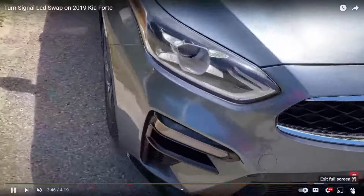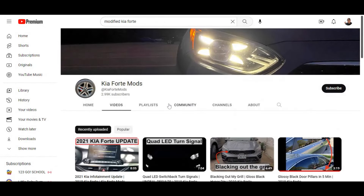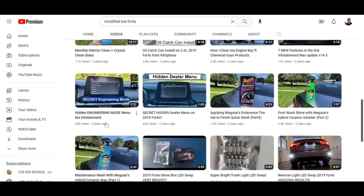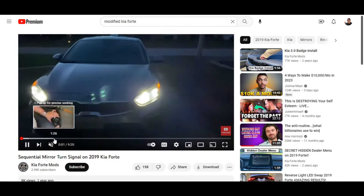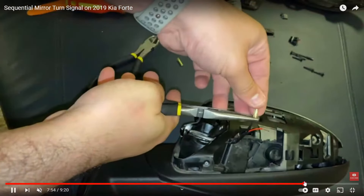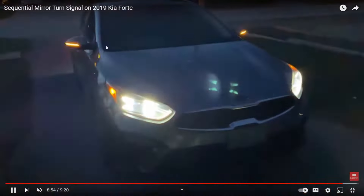He also did something really cool with the turn signals on the mirrors — sequential turn signals. Check this out — you can do this modification to the turn signal on the mirror, which I thought was actually pretty cool. Look at the end result — check that out, see the turn signals on his mirrors. That's ridiculous, I love it.